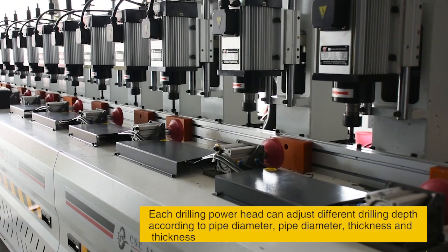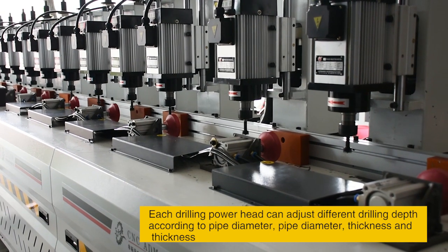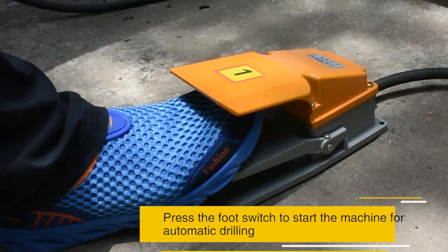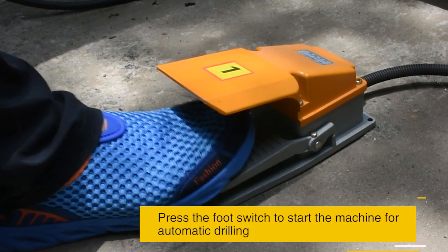Each drilling power head can adjust different drilling depth according to pipe diameter and thickness. Press the foot switch to start the machine for automatic drilling.